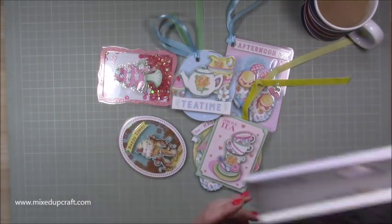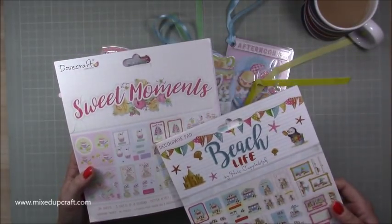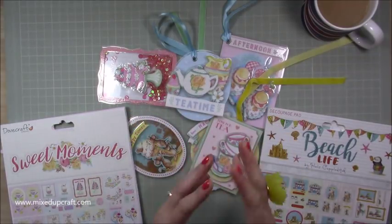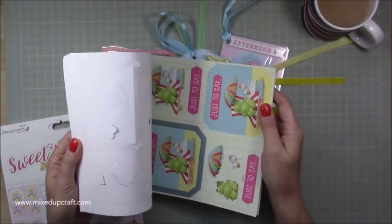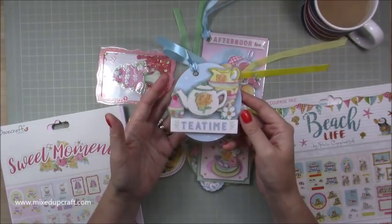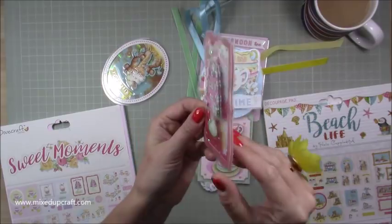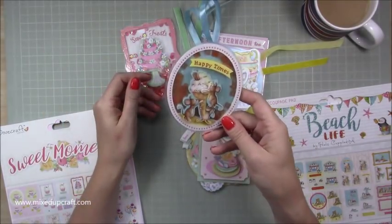I have these two decoupage packs - this one's a First Edition by Hell's Couple Ditch, and this is a Dovecraft. I've used them a few times; the toppers you can make from them are perfect to just put on a gift box if you want something quick. But I found I wasn't going to them as much as I thought I would, so I laminated them, and it completely transforms them - makes them into quite a posh-looking gift tag. These two here I've made into shaker tags, and they're brilliant - you can see all the dimension.